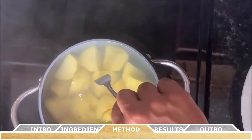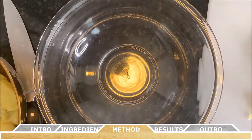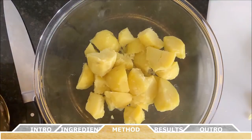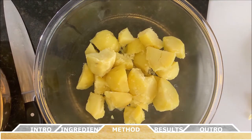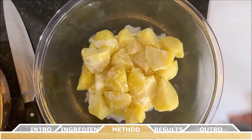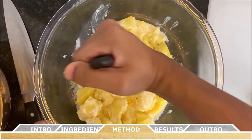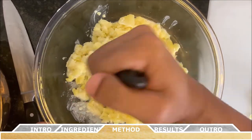When the potatoes are done, drain the water and place the hot potatoes into a large bowl. Then pour the cream and melted butter over the potatoes. Mash the potatoes with a potato masher, or you can use a strong wooden or metal spoon to beat them further.